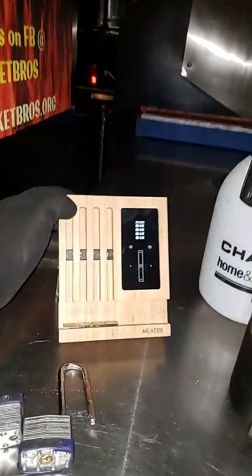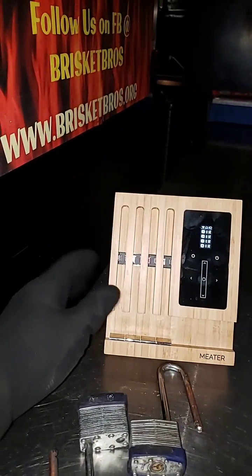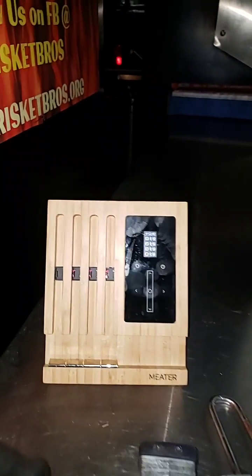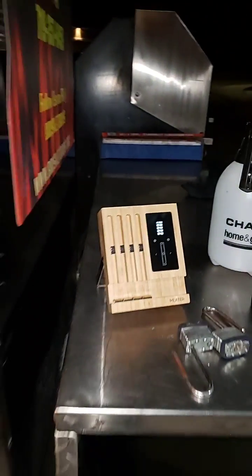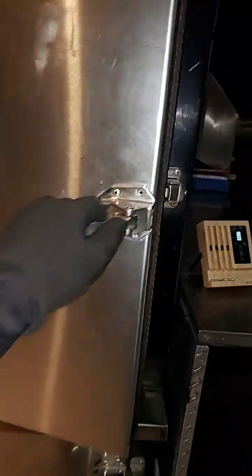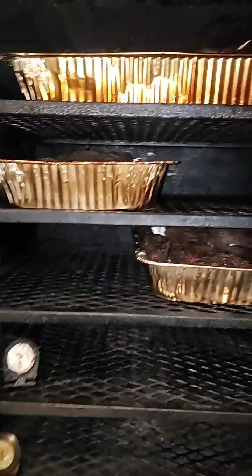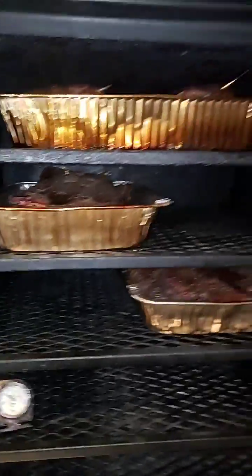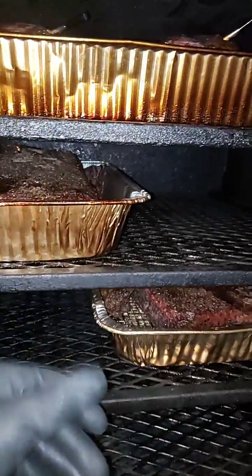The media box did great too. It had some interruptions but it always recovered and gave you back the data that you needed. I slept good — I put these on at seven and went to bed at nine o'clock. It's been almost 10 hours, so let's go ahead and look at these butts.